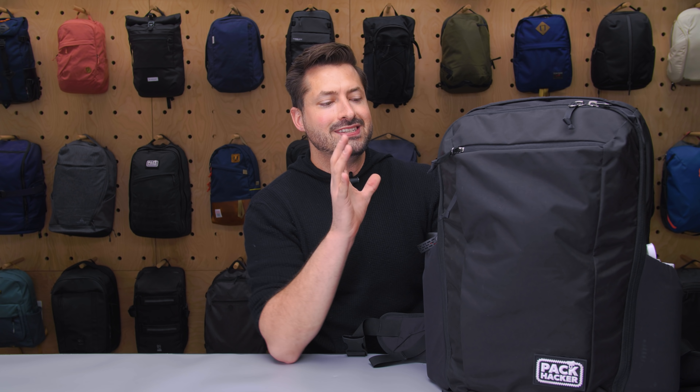Hey, it's Tom from Pack Hacker, and in this video we are taking a detailed look at the Evergoods CTB35, which I've been testing over the course of the last two weeks. It's also called the Civic Travel Bag, and I've taken it on a flight to New York and back to Detroit, so let's dive in.